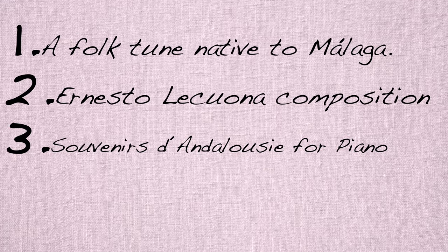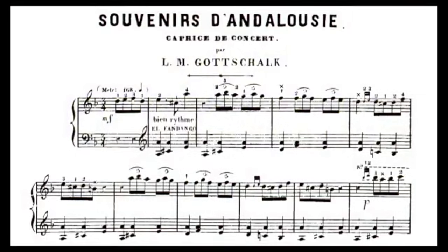We can also hear the same melody in a piece called Souvenir d'Andalusie from a pianist called Luis Moreau Gottschalk — this guy's from New Orleans. The piece was composed in 1851, so it looks like Lecuona wasn't really the first one who put his hands on this beautiful melody.